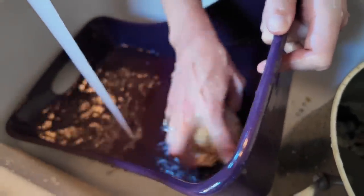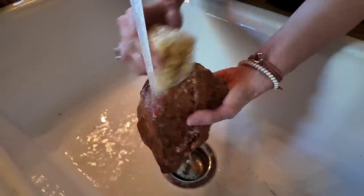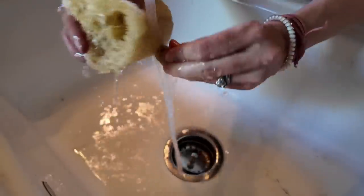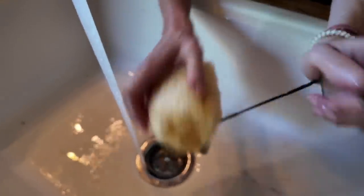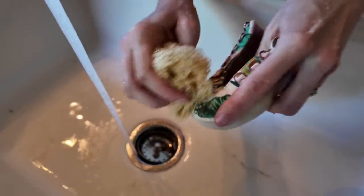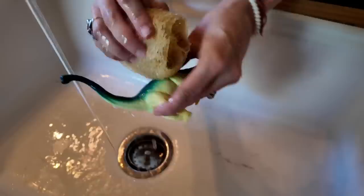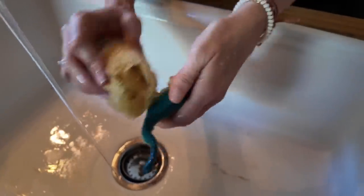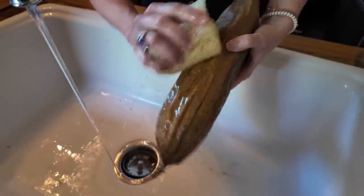There are so many things that can be washed with a loofah. You could wash a pumpkin, a rock, a tiny rock, a bell, your glasses, a shoe, a bottle of witch hazel, a dinosaur. You could even wash another loofah.